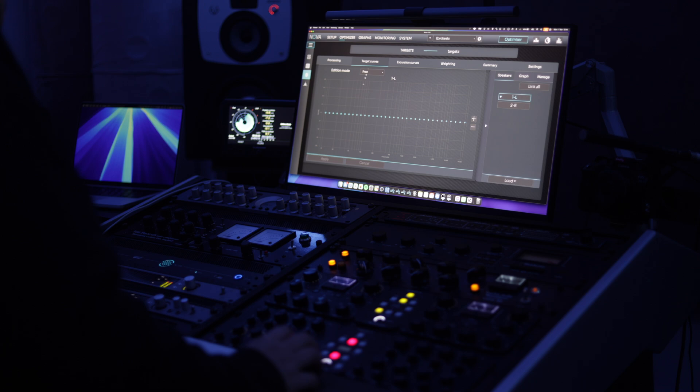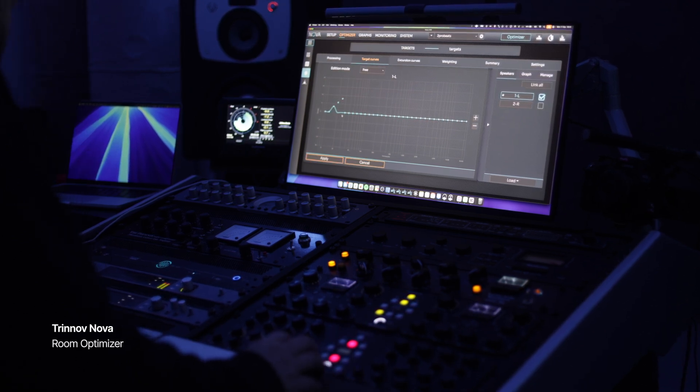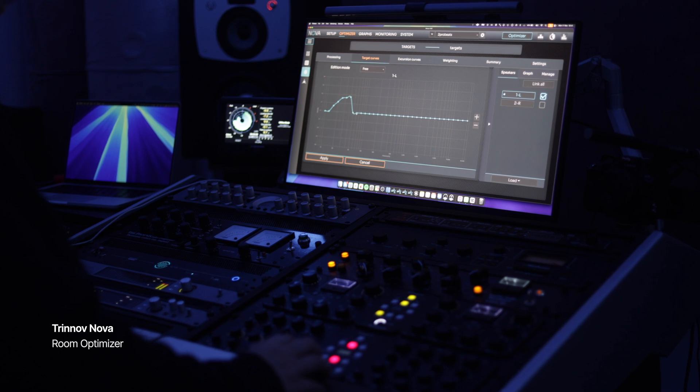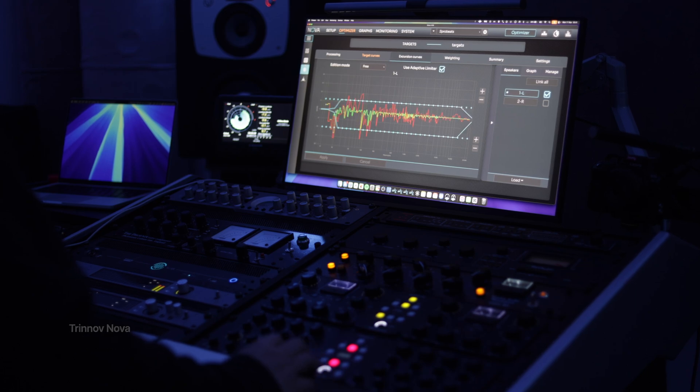I am a Nova believer — I've used it for more than a year and I am pretty happy with the results. I was able to make the switch from a home studio to this studio a bit more smoothly with the Nova, and I was able to switch my monitors because of the Nova.